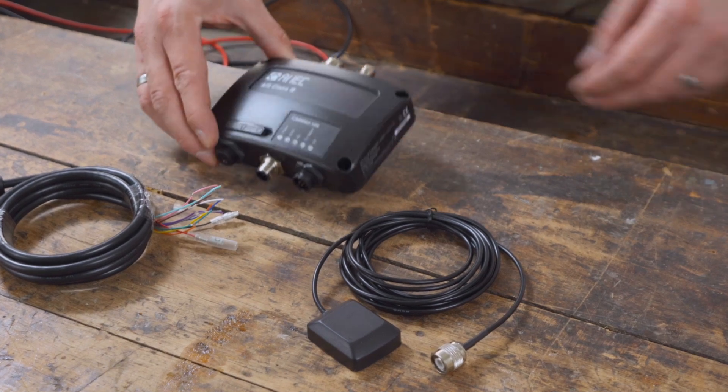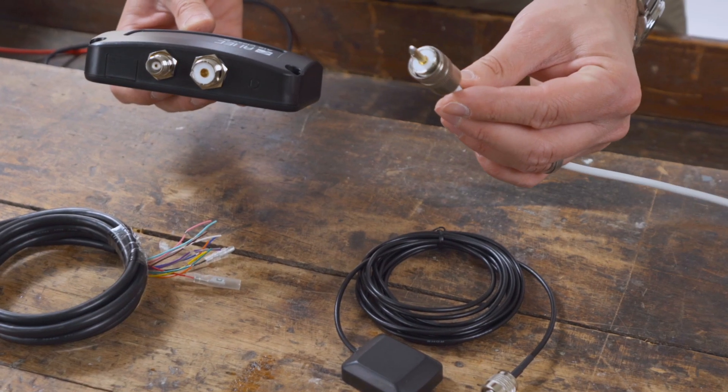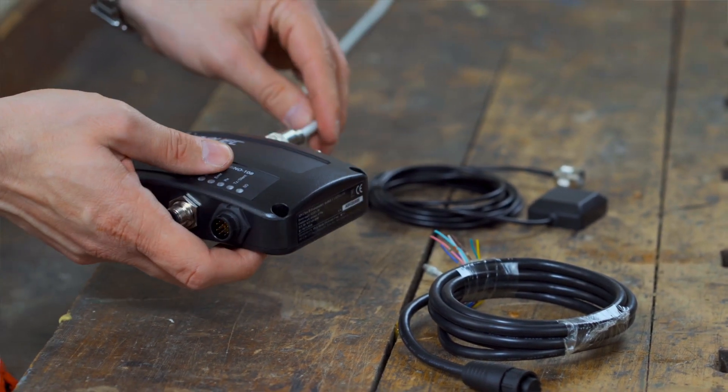We start by connecting the VHF antenna. The antenna cables usually consist of a PL259 connector. We plug the VHF antenna's PL plug into the SO239 socket of the AMIC Camino 108.